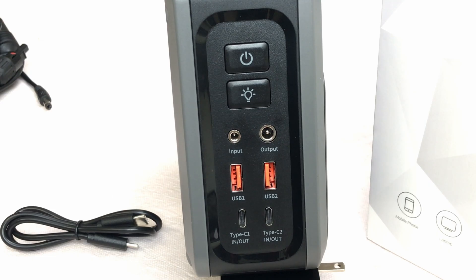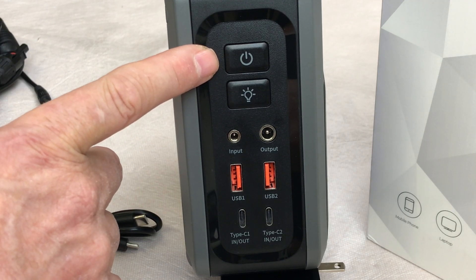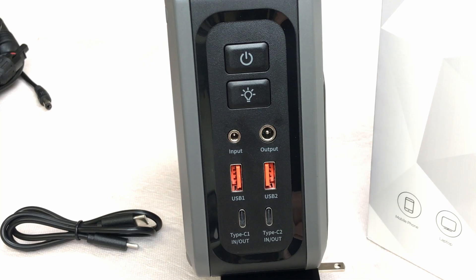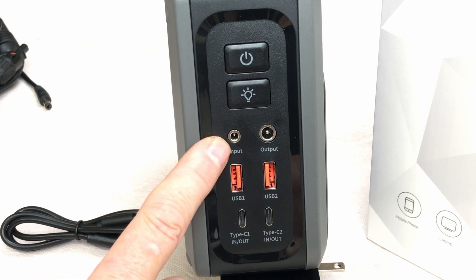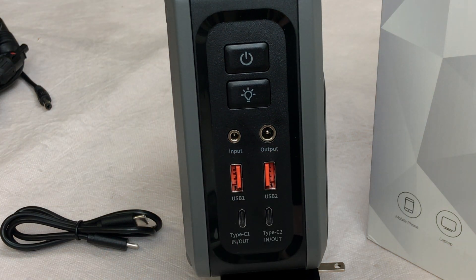It says you can even run a CPAP machine with this. Up top you've got the on/off button and the light on/off button, and the input jack for solar or PV — up to 100 watts for charging. The output is good for 10 amps or 120 watts.